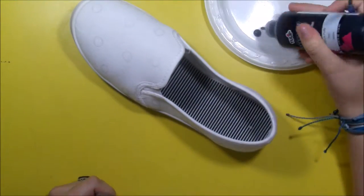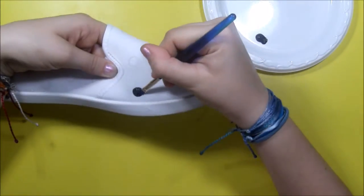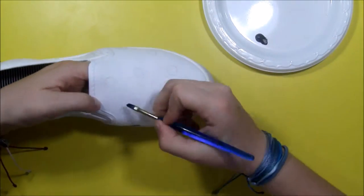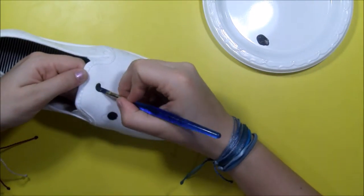Now with your black paint, begin making the circles of the soot sprites. Just try to make these kind of smaller because you will be adding detail to them and stuff around them, so you don't want them to take up too much space.